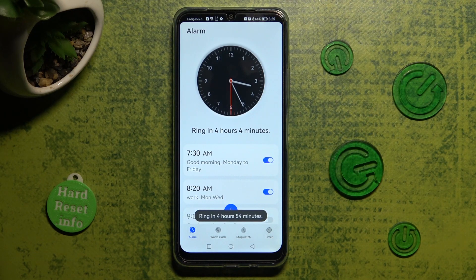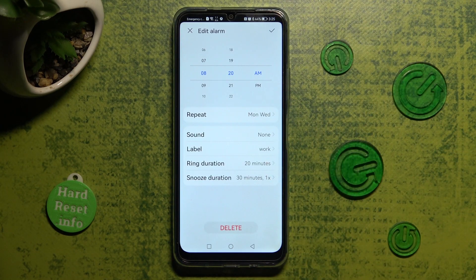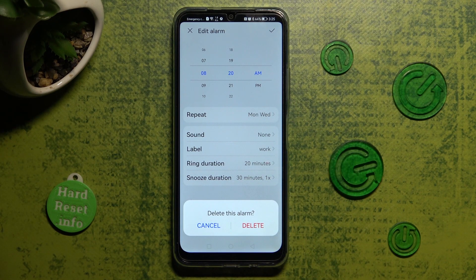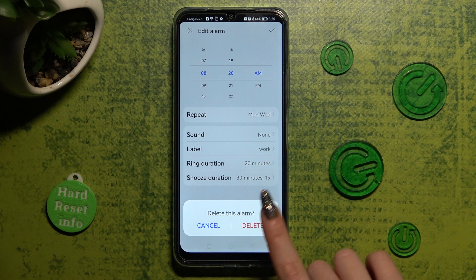You can also delete it by clicking on it and choosing the delete option at the bottom. Lastly, confirm your choice in the popup.